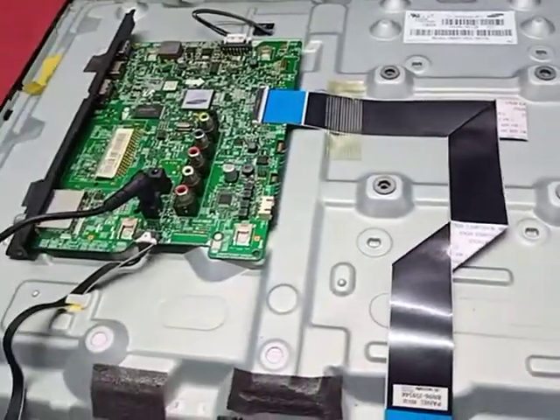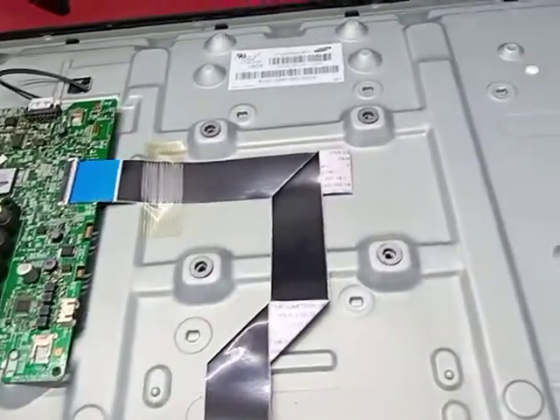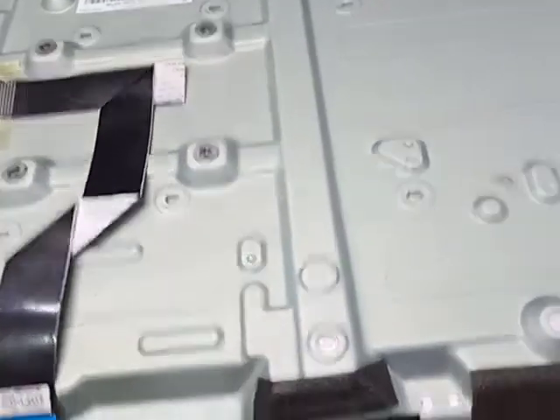Hello everyone, welcome to Facial Television. Today I have this Samsung 32-inch LED TV. The problem is no display, no backlight.